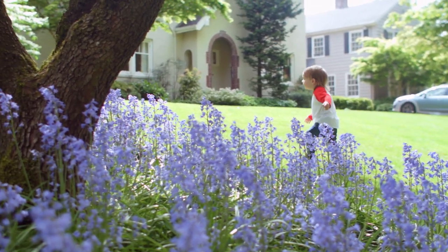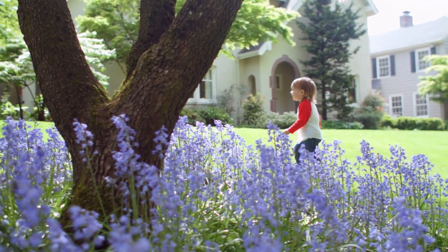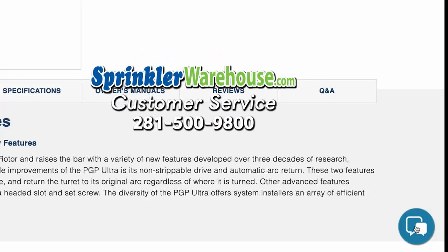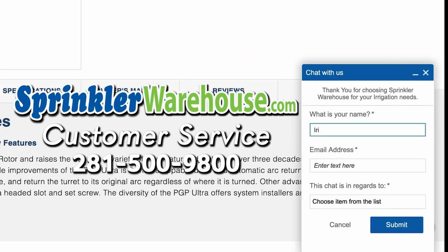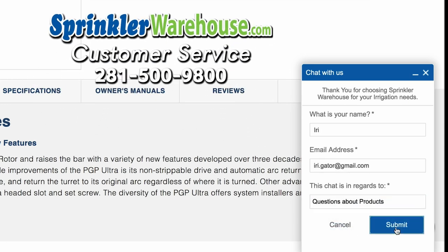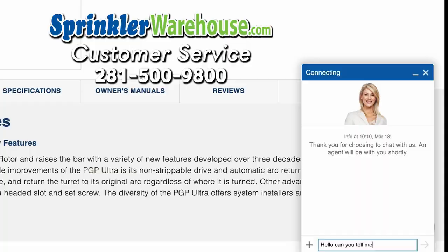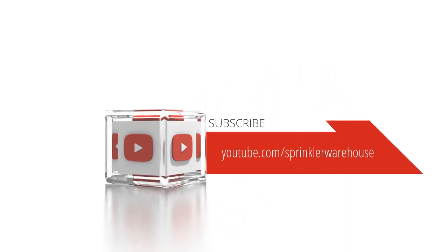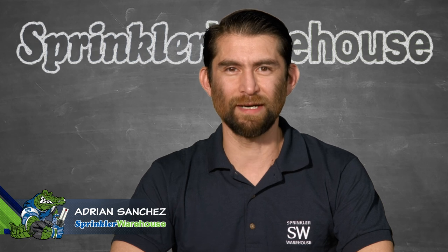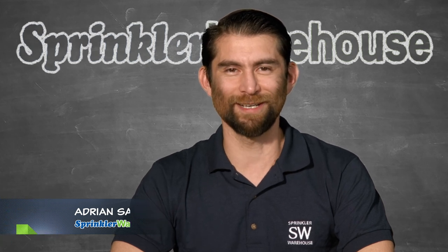Remember, Sprinkler Warehouse has everything for your irrigation needs so your trees, lawn, flower beds, and gardens are lush and beautiful. If you have any questions about our products, chat with one of our superb customer service agents on sprinklerwarehouse.com — they really know this stuff and will get you squared away. Subscribe to our YouTube channel for helpful tips, tutorials, and general sprinkler instruction. For Sprinkler Warehouse, I'm Adrian Sanchez. Later, Irrigator.